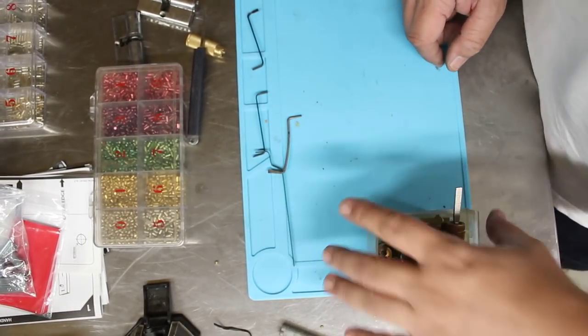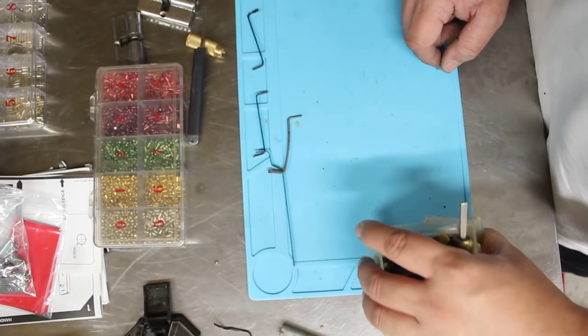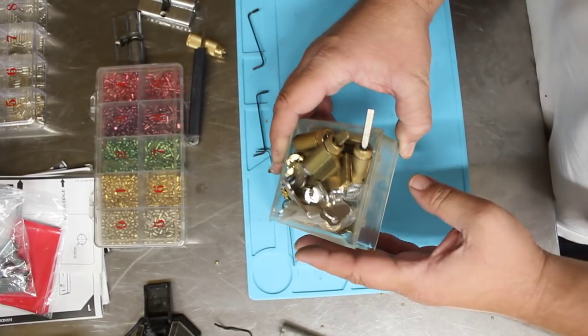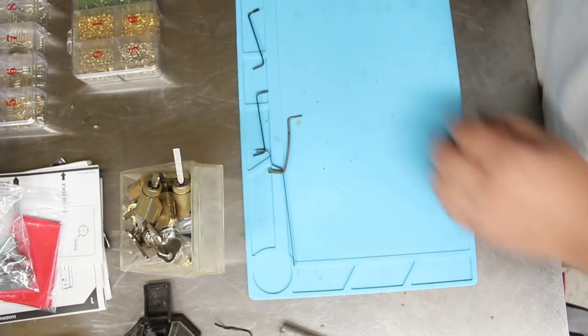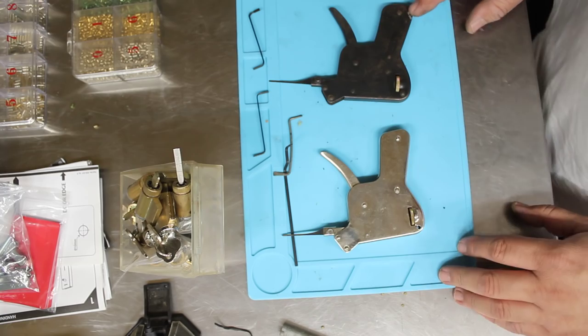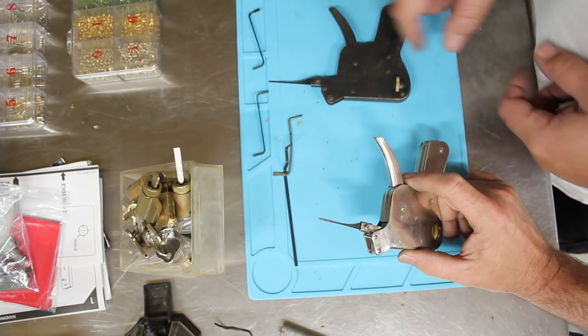Welcome to another video from Dr. Lock. There's been a bit of an argument in the workshop about picking, so we thought we'd have a bit of a pick off. PD cylinders is what we're talking about here. We've got two locksmiths, two pick guns — you can choose your pick gun of choice. Two crap pick guns.